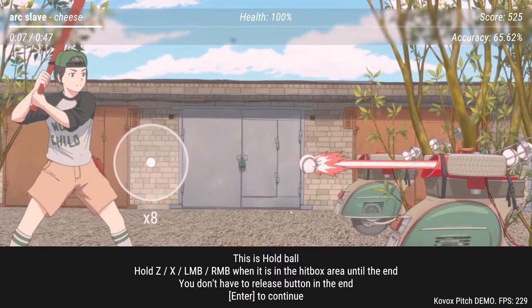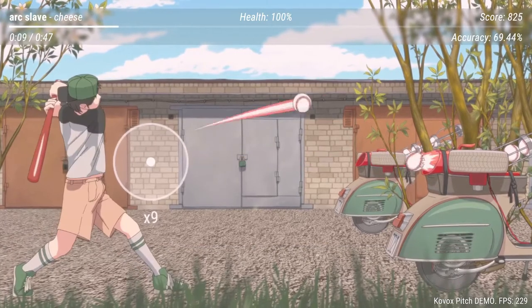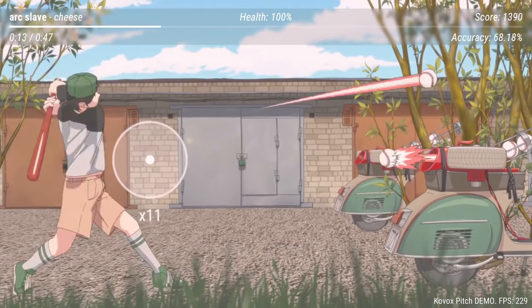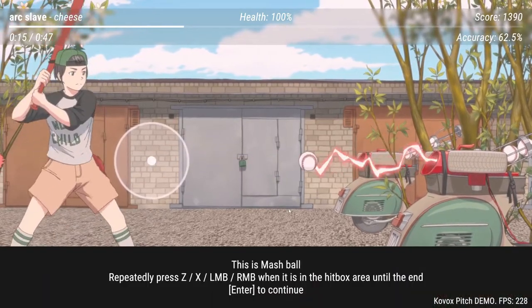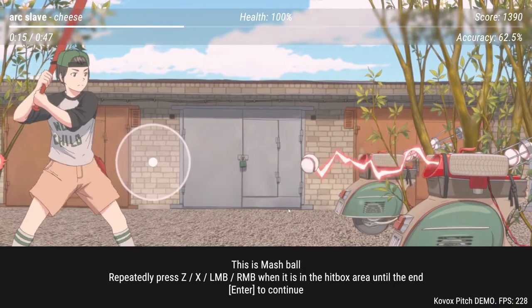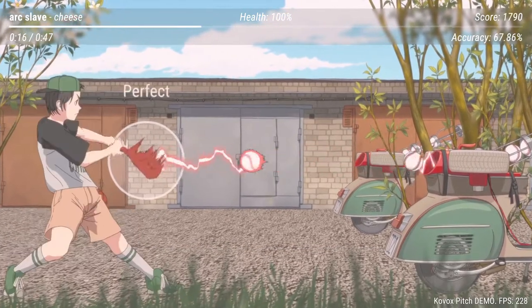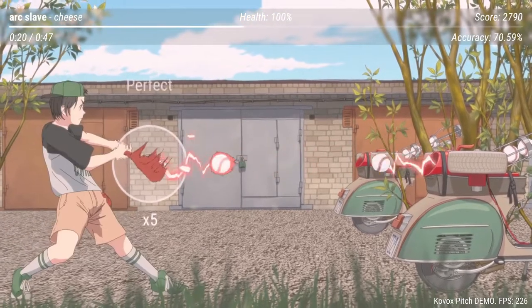You don't have to release the button at the end. This is a mash ball — repeatedly press a button to smash it. I could get into this.